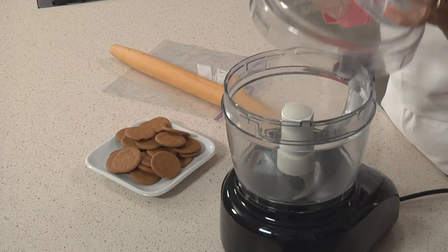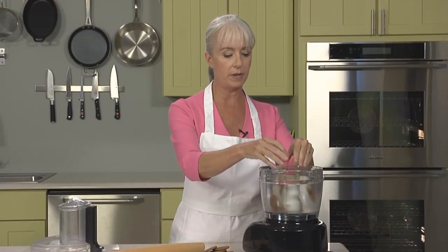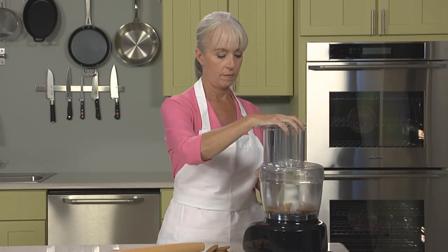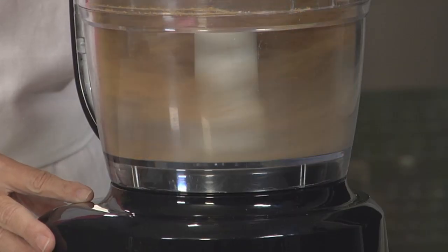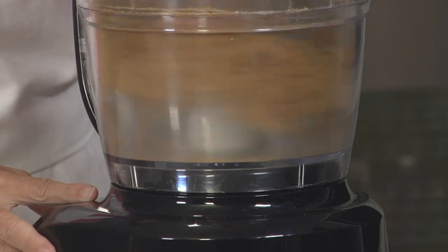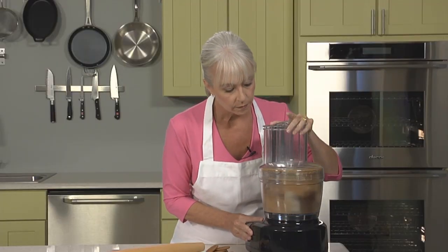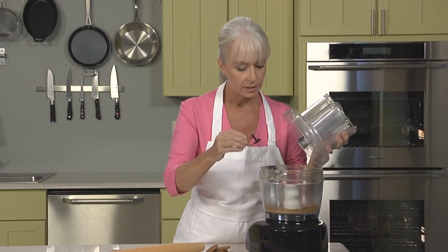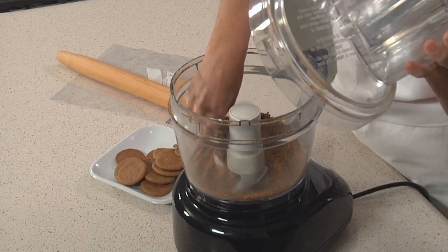We're going to be using ginger snaps today, and the easiest way to pulverize them into crumbs is to use a food processor. Break up your cookies, just crumble them up a little bit, pop them in, put the lid on, and then pulse. You want to pulse until the crumbs are finely ground, just like that.